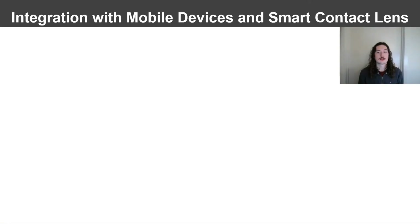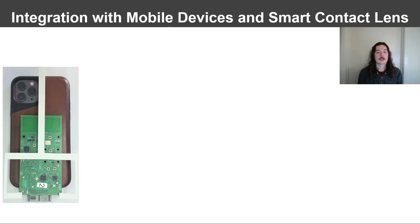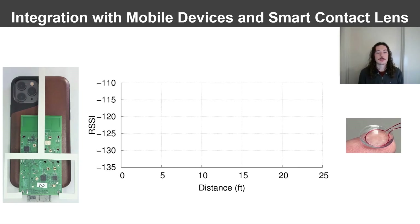We also demonstrate integration of the full-duplex reader with a smartphone for health applications such as a smart contact lens. We place the reader attached to a mobile phone on a table and set transmit power to 20 dBm to conserve power. We move our contact lens form factor tag across the room measuring performance. The x-axis shows the distance between the phone and the contact lens, and on the y-axis we plot the received signal strength. For this entire range, PER was under 10%. At short distances, the RSSI is high, which can support high data rates. As the distance increases, the signal strength drops off, but the communication link remains usable beyond 20 feet. This demonstrates the potential of using our technology to bring connectivity between smartphones and a range of devices in home and hospital settings.